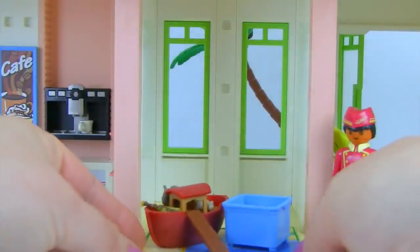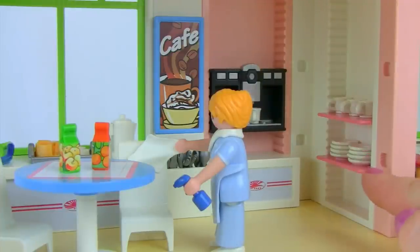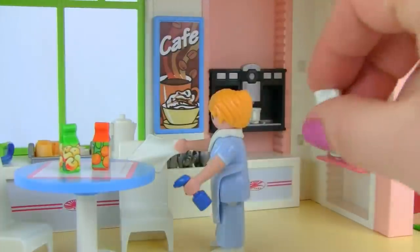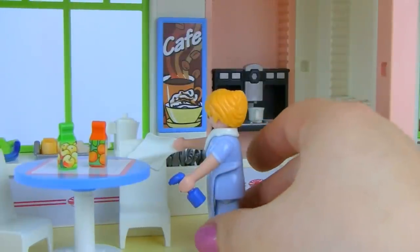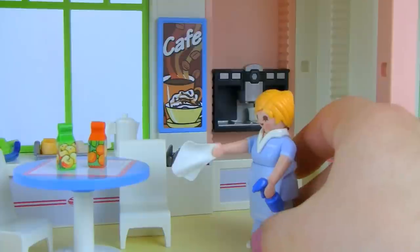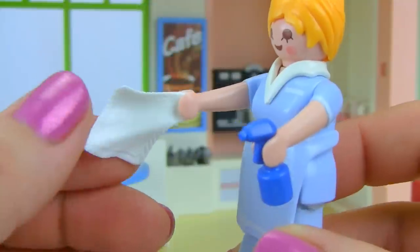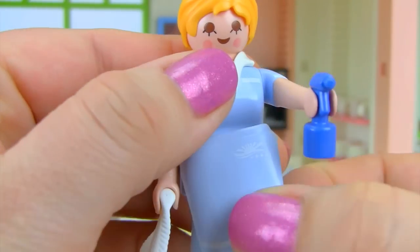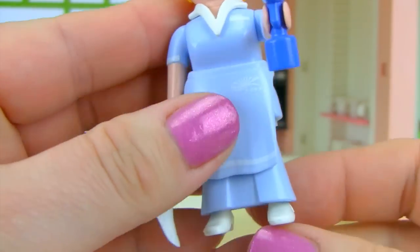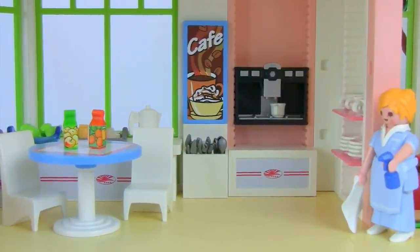Now we're in the cafe on the main level. There's storage for plates and cups, all tiny accessories. One of the cleaning staff is here — she has beautiful eyelashes and blush, and her apron snaps right off. She has a little cleaning bottle and towel. In the back area there's a coffee machine that may also serve hot chocolate, with quite a bit of detail.